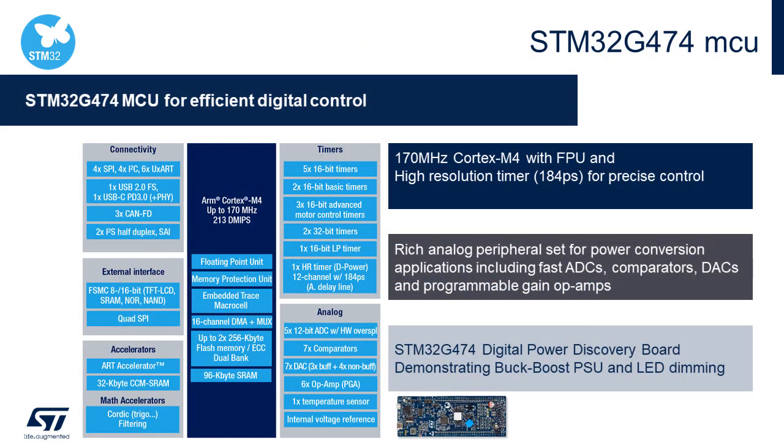Looking inside the STM32 G474 block diagram, the Cortex-M4 core is complemented by a floating point unit, memory protection unit, and ETM trace. The FPU is great for use with advanced algorithm development tools that generate floating point code, avoiding the complexities of converting to fixed point. Up to 96 Kbytes of SRAM are available, coupled with 32 Kbytes of CCM SRAM booster area, providing a total of 128 Kbytes of SRAM.